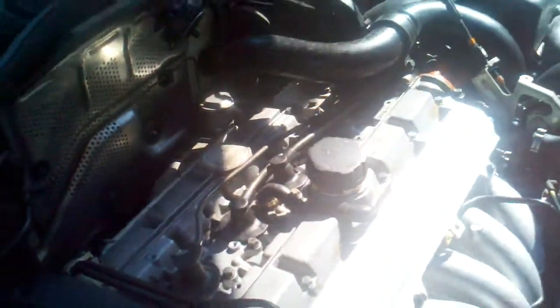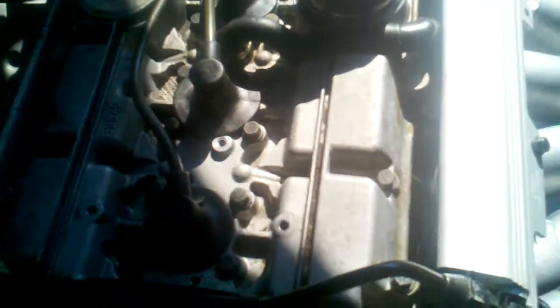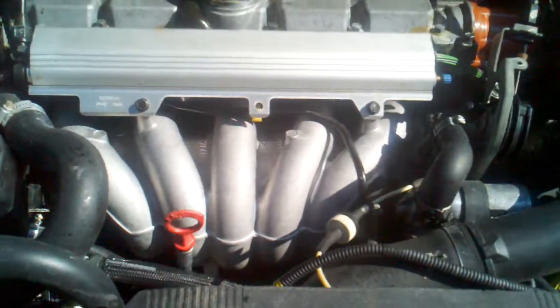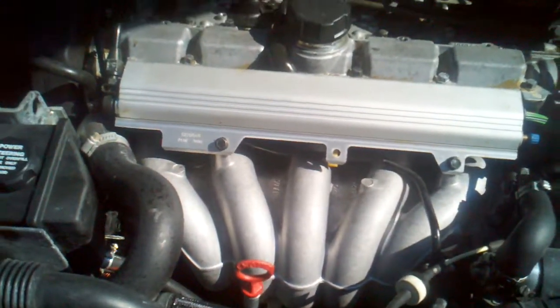Here's the motor. I don't have the pretty little Volvo cover on there — I'll put that on in a minute and show you how nice that looks. Nice aluminum manifold there.